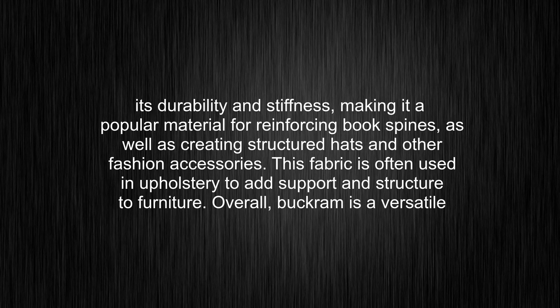This fabric is often used in upholstery to add support and structure to furniture. Overall, Bukram is a versatile material that can be used in a variety of practical and creative applications.